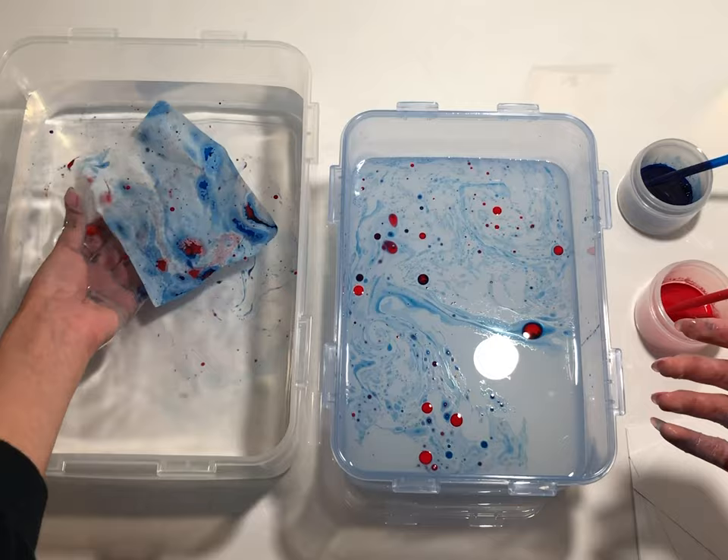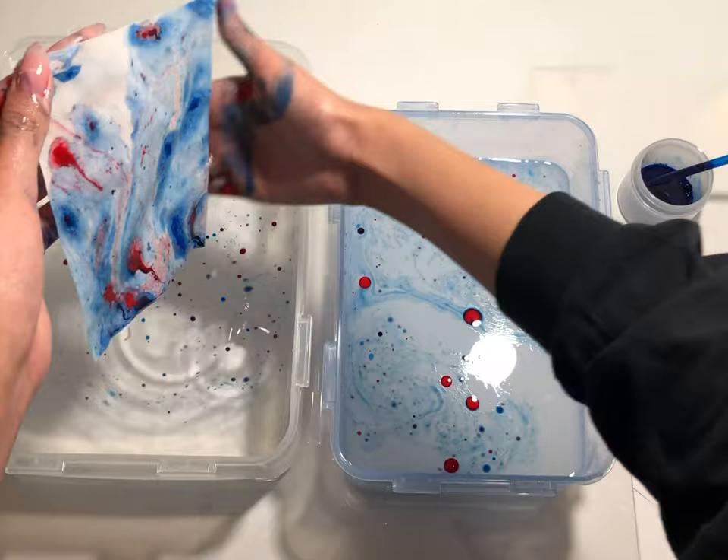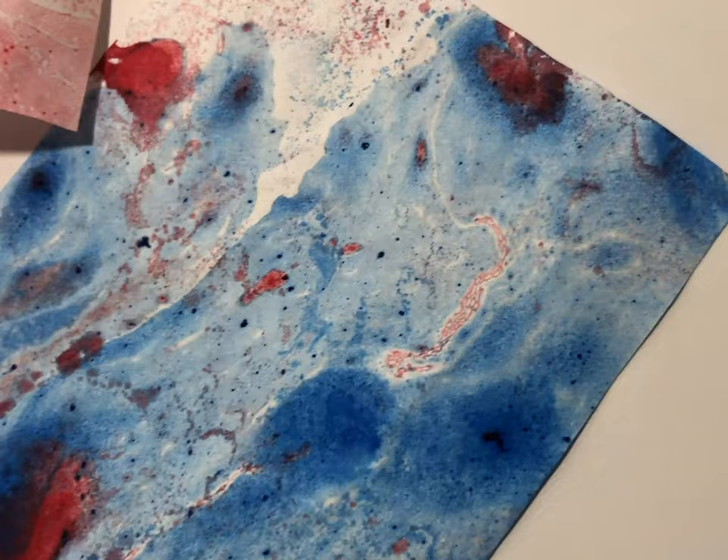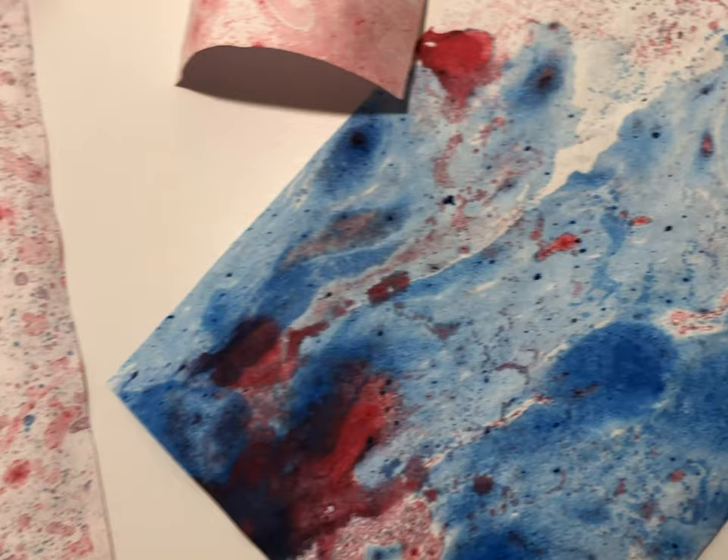Pull the paper out of the dipping tub and transfer it to the wash tub to remove any excess paint. You could leave the paper to air dry, or if you're impatient you can use a hair dryer to speed up the process. For this method, I recommend using a hair dryer because oil takes a lot longer to dry than water.